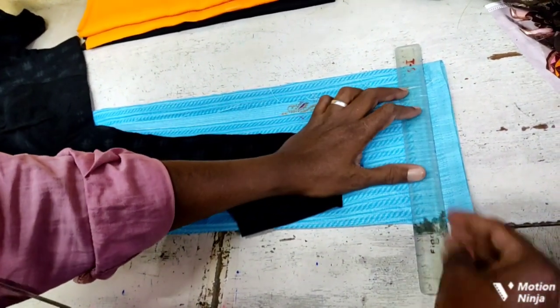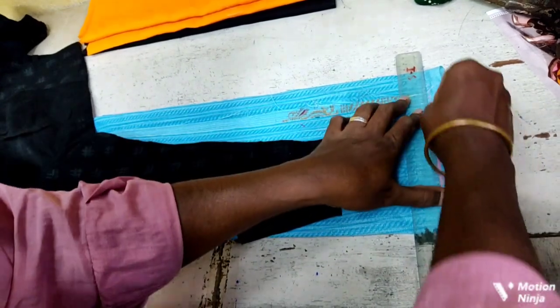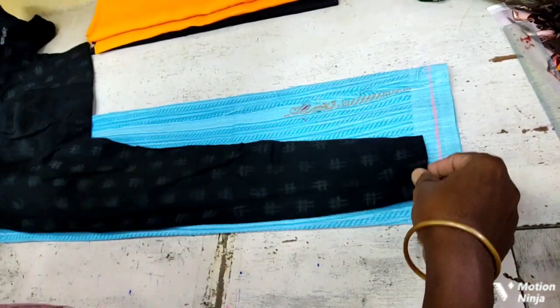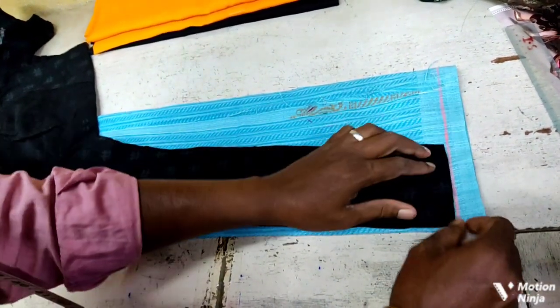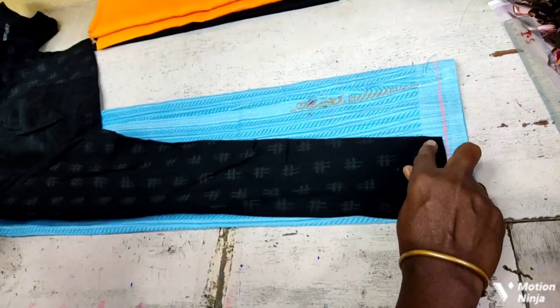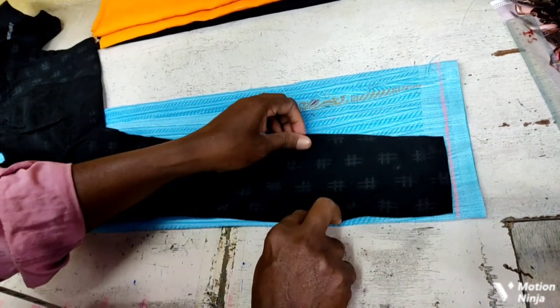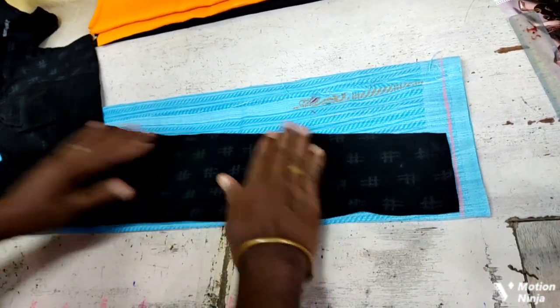We can cut the cloth. Mark the panel on this panel, then the panel will be done. This panel will be made. When you continue your passion, you will be able to start. That will be great.